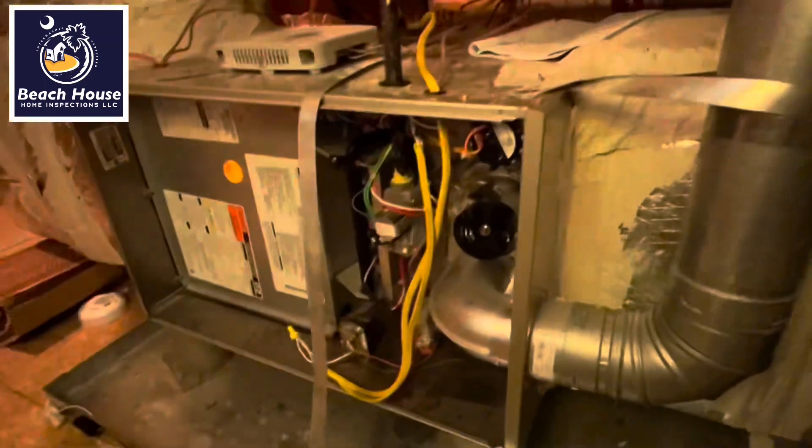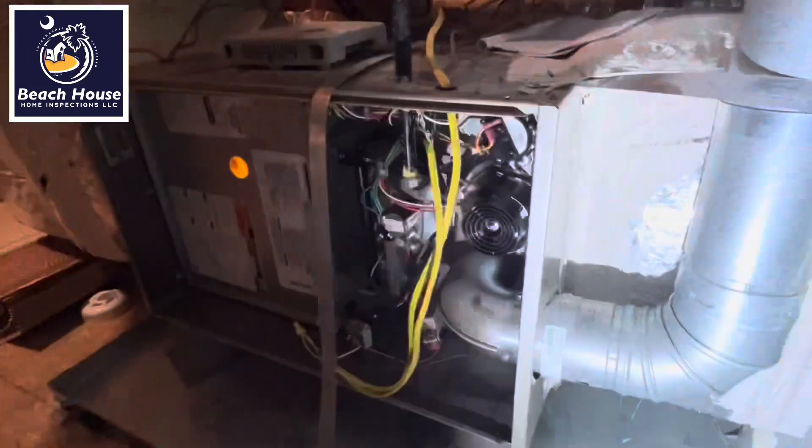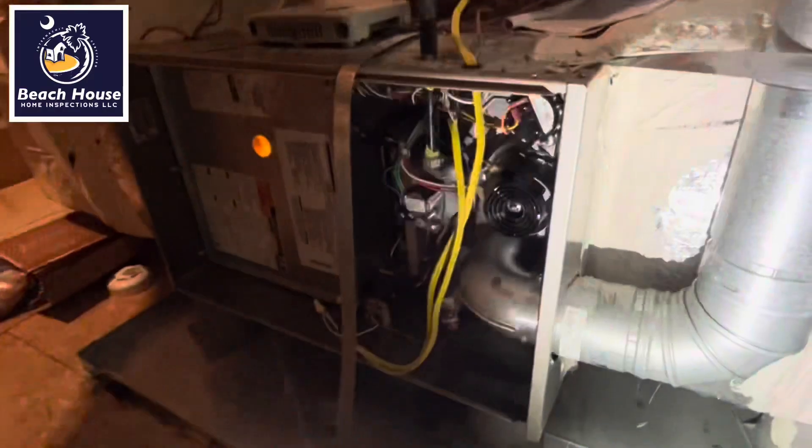So heating contractors in South Carolina, you deserve everything you get. I don't know what the heck you're doing.